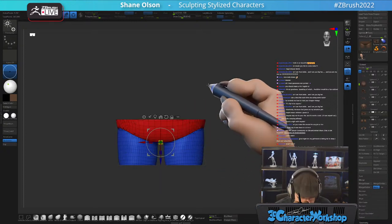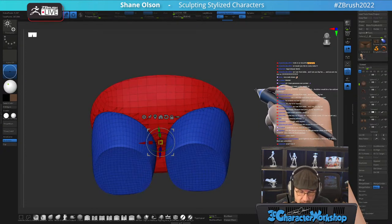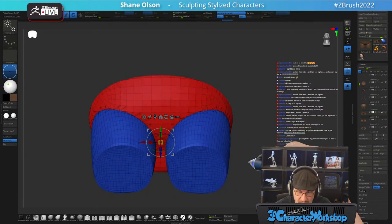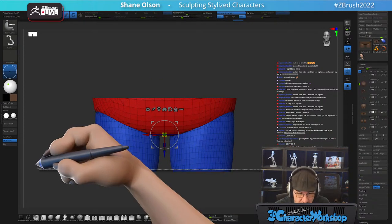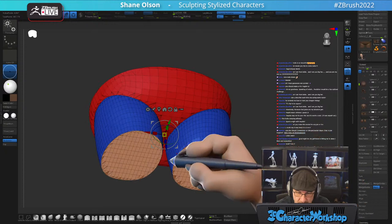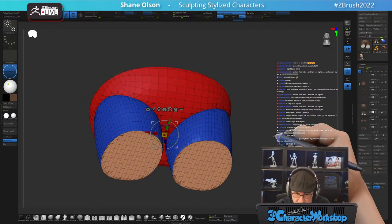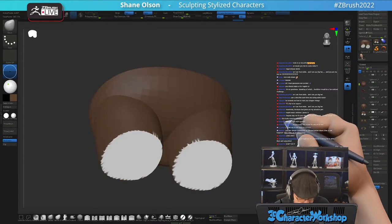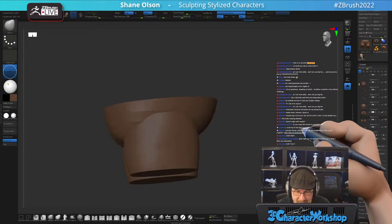Now we have this, and I want to cut the bottoms of the legs off so they have their own poly group. I'll use the knife brush down here, cut them off — it fills itself with white. You can just fill it like this. There are his pants.